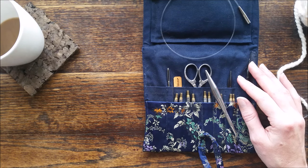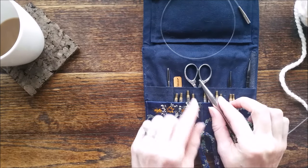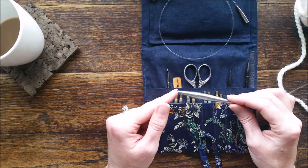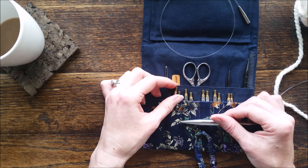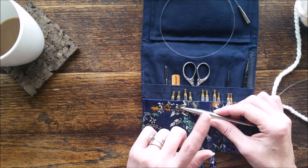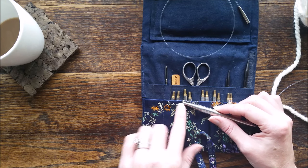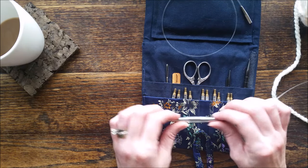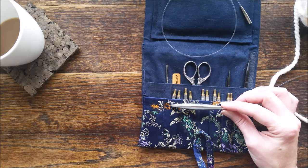Tip number five also has to do with the right needle size. If you're not using a pattern or you're creating one, keep in mind what type of stitches you're going to be doing. If you're going to just be doing a lot of knit stitches and making a cowl, definitely go with a 13. If you're going to be doing some cable stitches or a seed stitch, you may want to bump it up to a 15 because those stitches are a little tighter. You don't want a stiff fabric because then it makes it itchy against your skin.